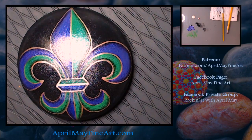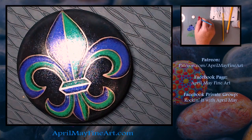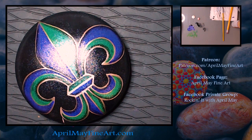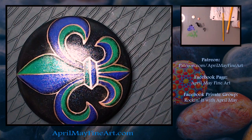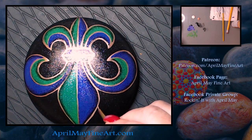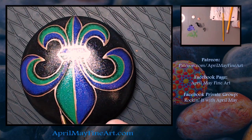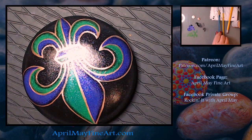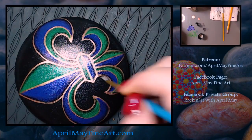Now I'm just cleaning up my lines with the rose gold, even though I am going to end up going over the rose gold with gold glitter. I am being a little bit more careful with my lines on this pass, so that I don't have to do any cleanup against the background or the colors — because then I'd have to go back with paint and then glitter again and do the whole process.